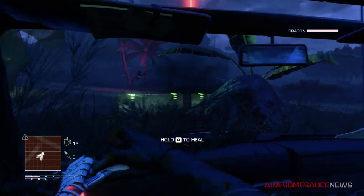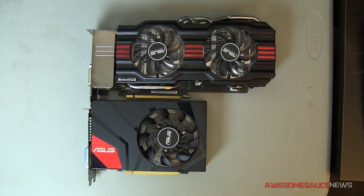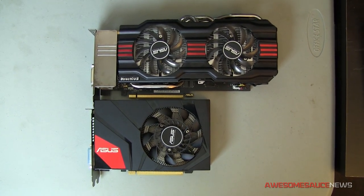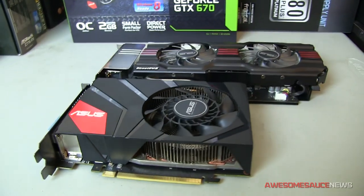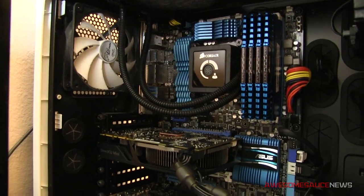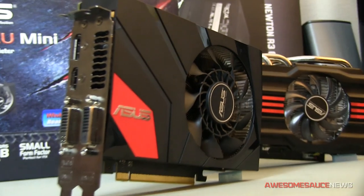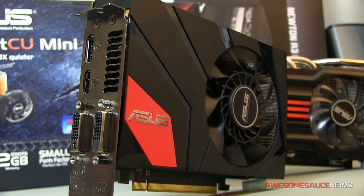So let's get on to our first comparison test: size. Looking at these two cards side by side, right off the bat, the DirectCU Mini is significantly shorter than the DirectCU 2 by about 4 inches. The DirectCU Mini measures 6.7 inches long, whereas the DirectCU 2 is 10.7 inches long. You could easily still put the DirectCU Mini inside of a full tower or mid-tower computer case — it might look a little funny, but you could still do SLI.